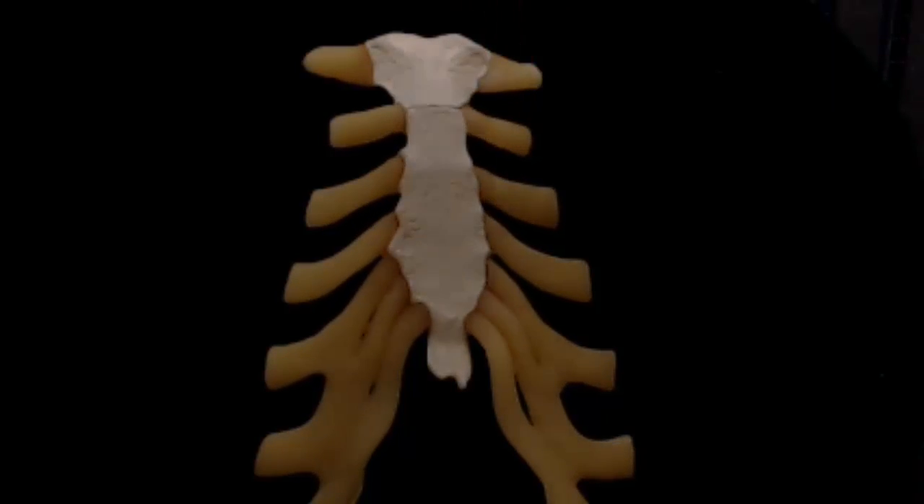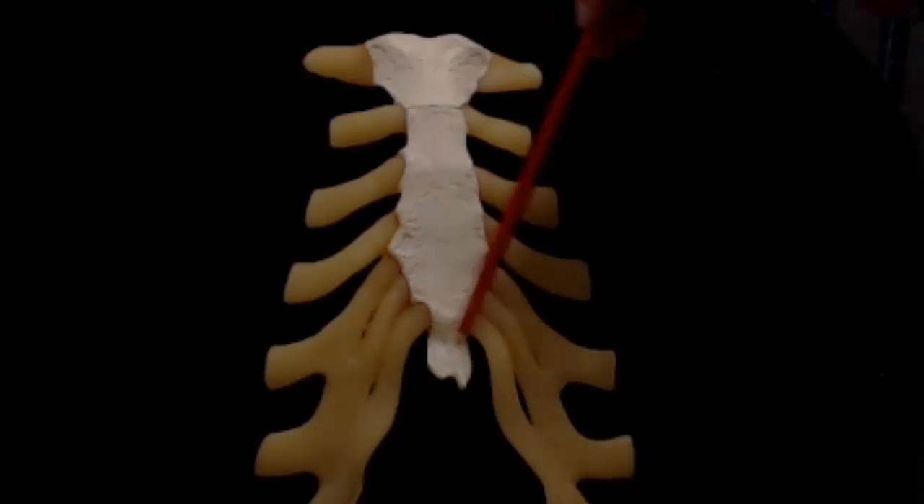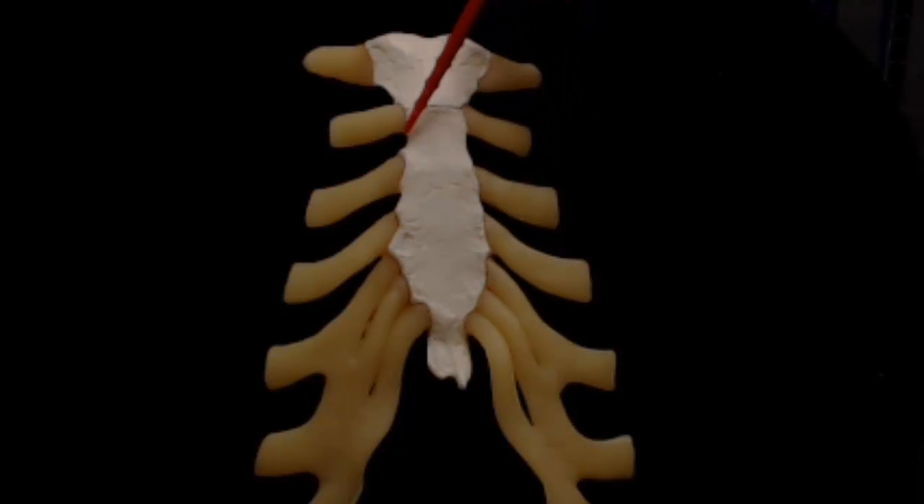It articulates with the cartilages of ribs 3 through 6, and partially with the cartilages of ribs 2 and 7. The articular facets for the cartilage are found along the lateral borders of the body.